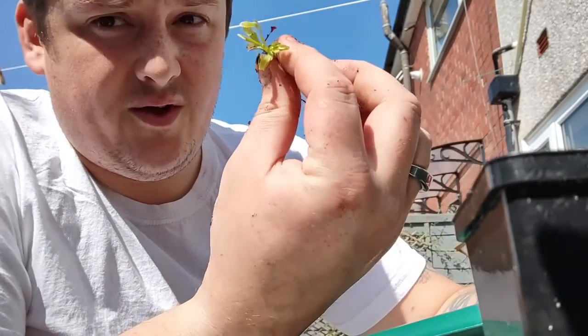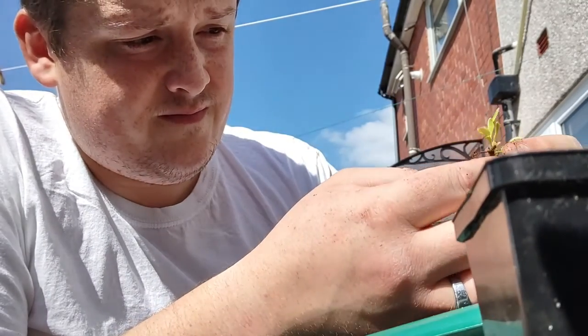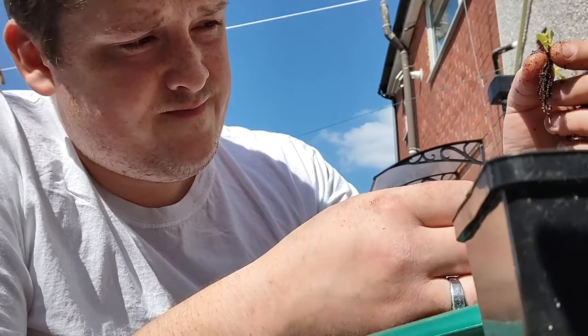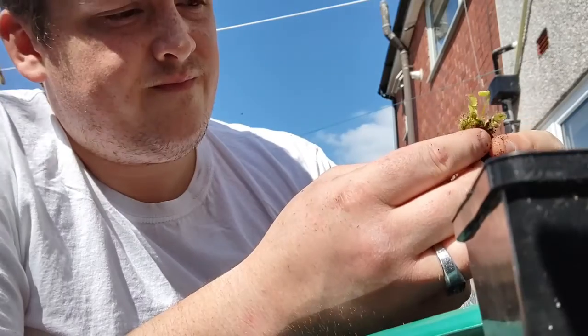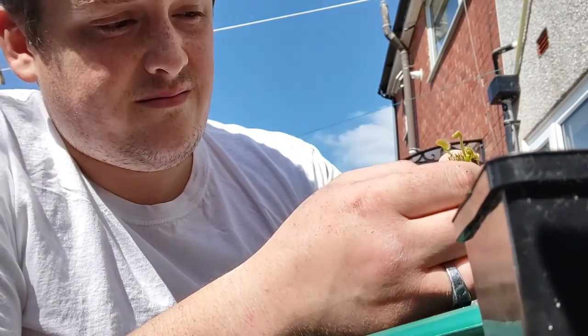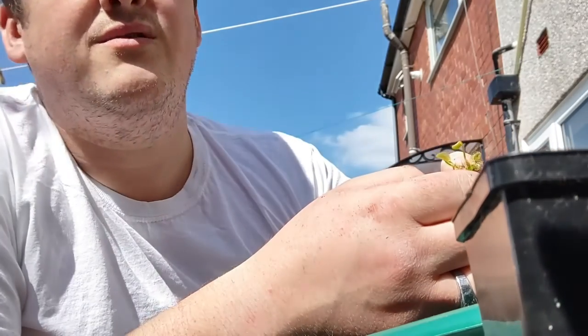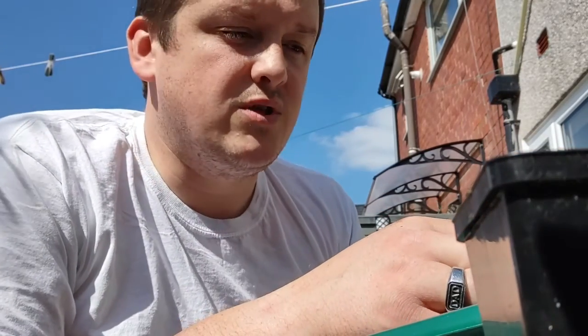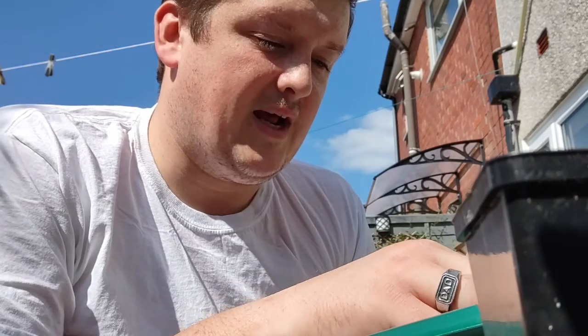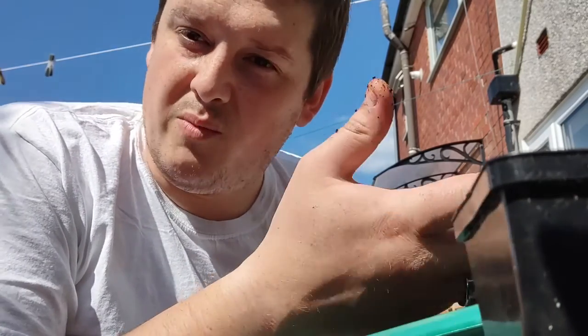Another one comes off straight in my fingers. Nice little plant, nice little root system on it. This is how easy it is. You can leave them to grow in the pots until they're literally bursting at the seams if you're growing them just for the sake of growing them. I like to divide them off, I like to sell them on. I like to get a little bit of profit, so it pays for my hobby - sell some of them online and locally.